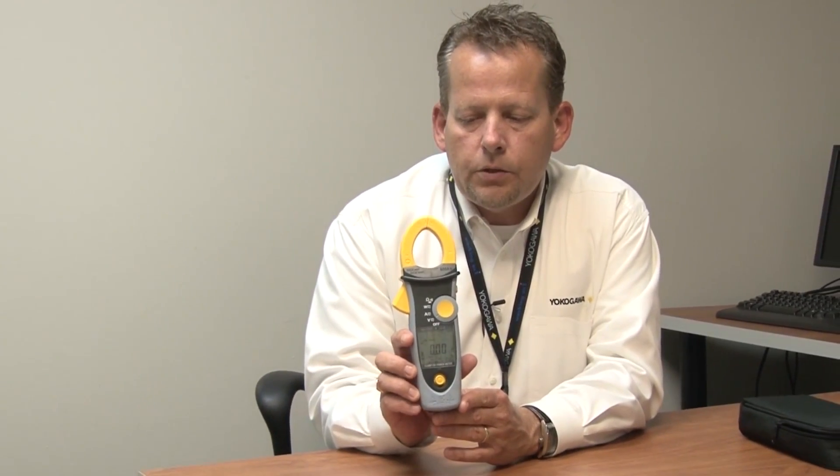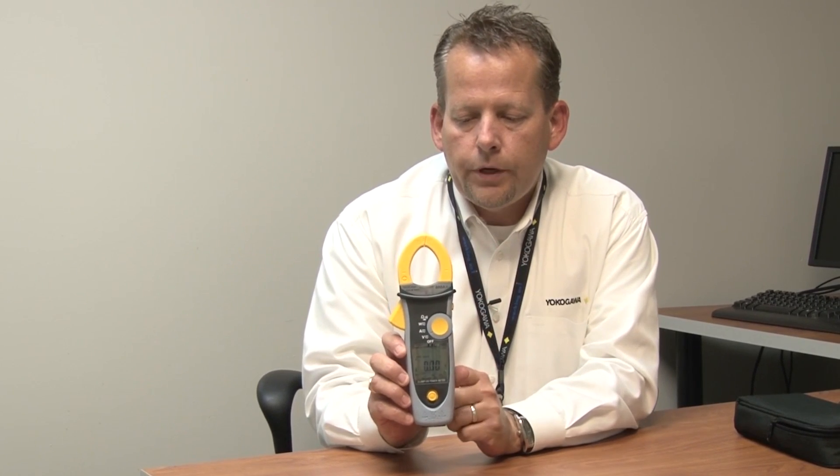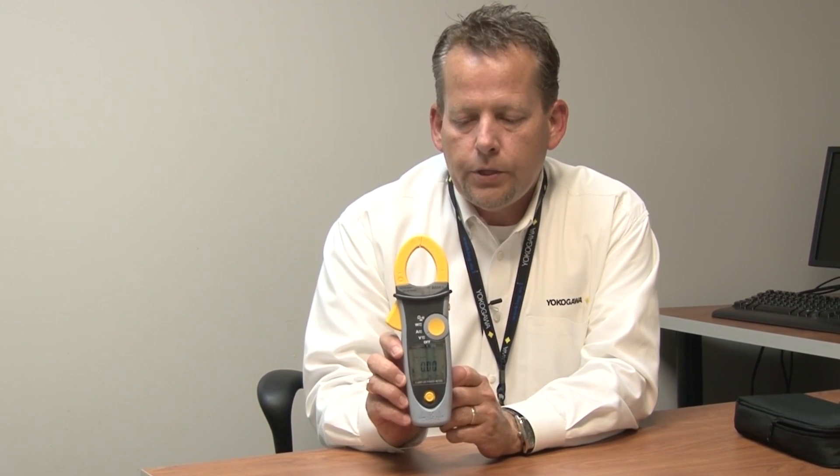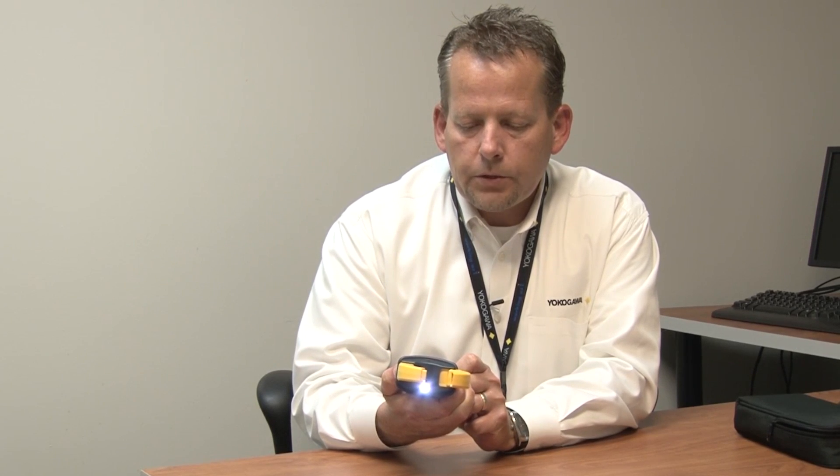One of the key features of the instrument, of course, you'll see on the front, is you have a voltage detection if you're entering into a live wire situation. You'll also notice that you have a headlight feature in the middle of the jaw. This helps to light up the inside of a panel when you go in.